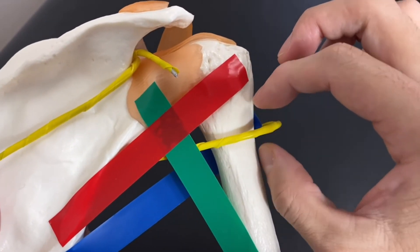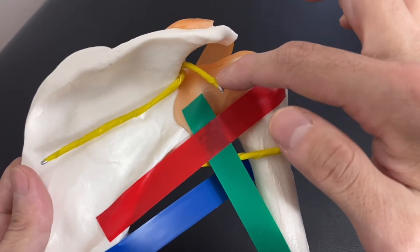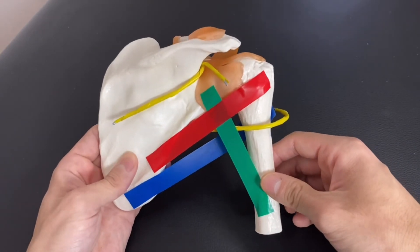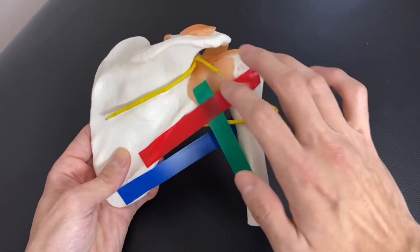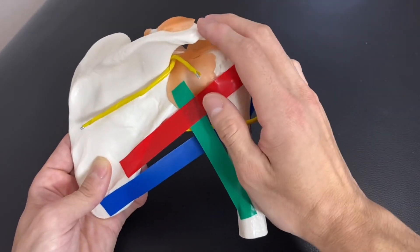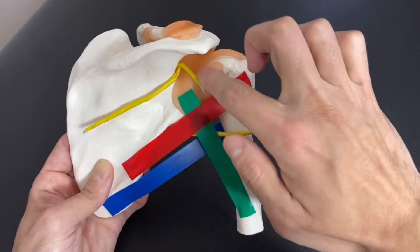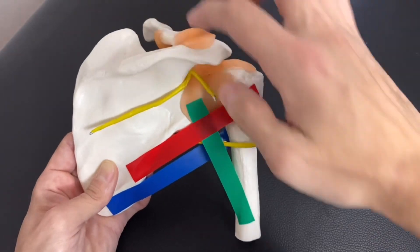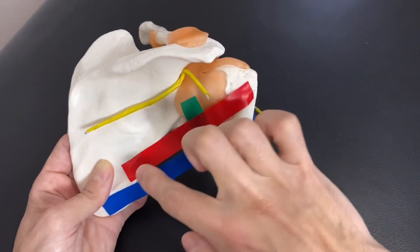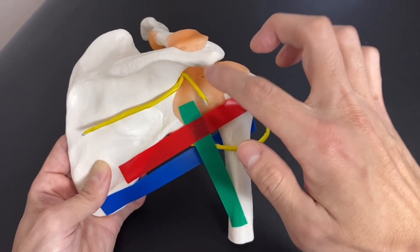To repeat: the axillary nerve takes information from the shoulder joint capsule. Also, the suprascapular nerve takes information from the joint capsule as well. In this video, I explained the important anatomy of the posterior part of the scapula and shoulder joint — the axillary nerve, which innervates deltoid and teres minor and carries information from the shoulder joint; and the suprascapular nerve, which innervates supraspinatus and infraspinatus, and sometimes teres minor depending on the source, and also takes information from the shoulder joint capsule.